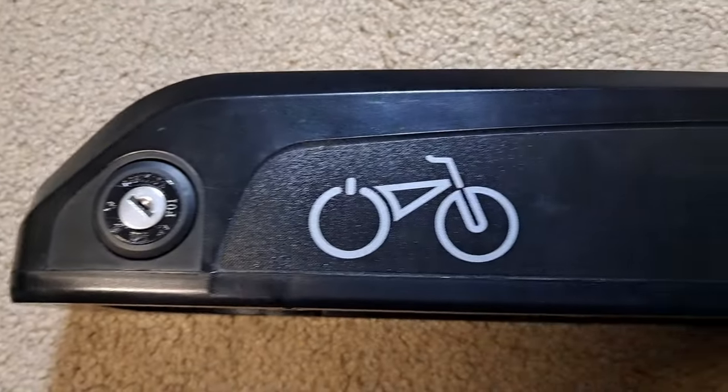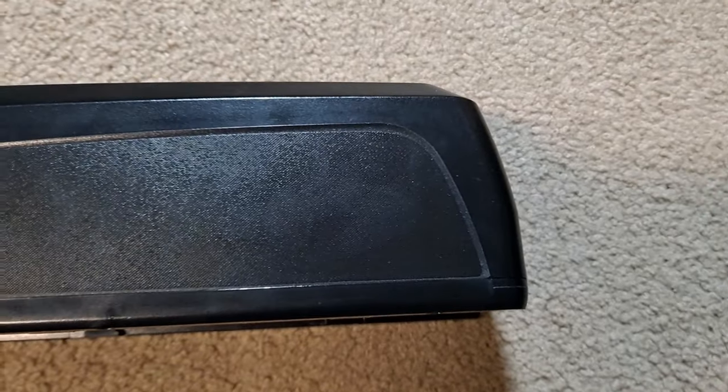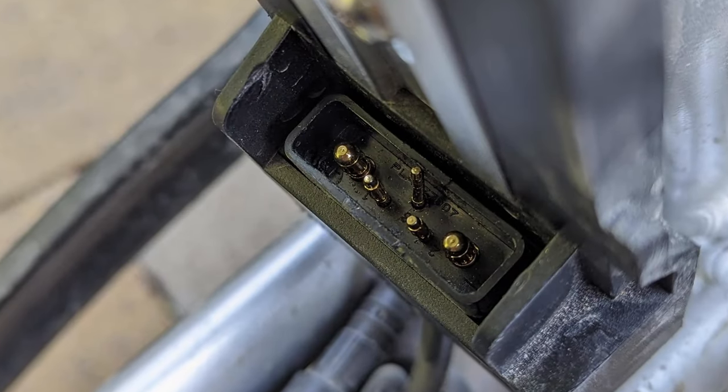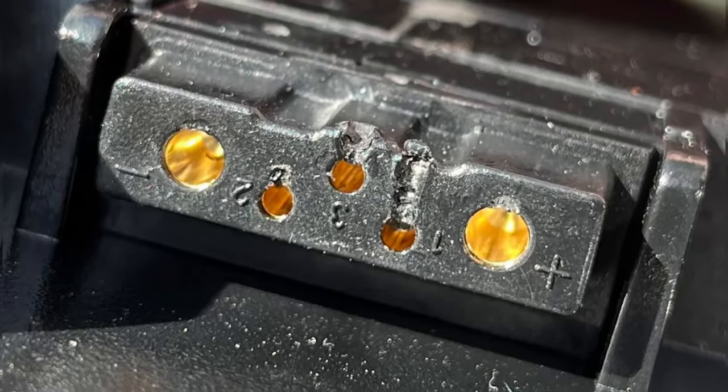If you're still concerned, you can take some steps to reduce your chances of running into a problem. I'd recommend inspecting your battery every so often to ensure there are no signs of damage to the outer casing, as well as inspecting the electrical connection terminals on the battery and the battery tray on the bike to make sure there are no bent pins, dirt, corrosion, or even signs of melting connections. If you see any problems, I'd recommend contacting Rad Power Bikes immediately for anything that looks major.